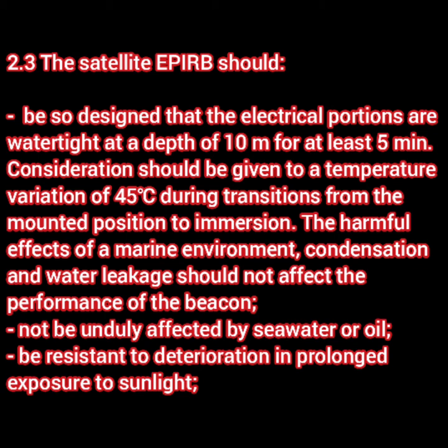The harmful effects of the marine environment — condensation, water leakage — should not affect the performance of the beacon. There is also a separate point that it should not be unduly affected by seawater or oil or both, and another point that the equipment should be resistant to deterioration in prolonged exposure to sunlight. Just remember: not being affected by marine environment, oil, water, resistant to the effect of sunlight — this is common in most LSA equipment.